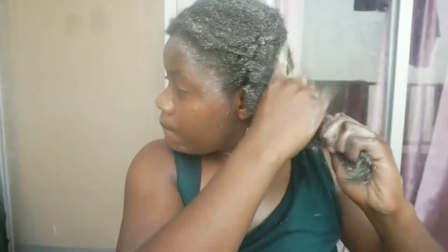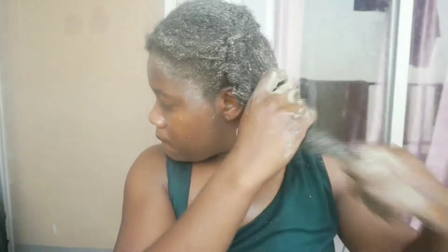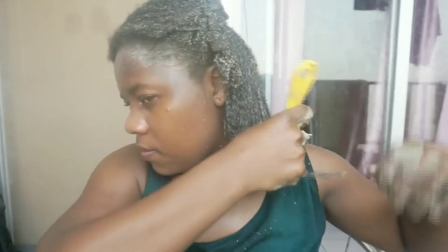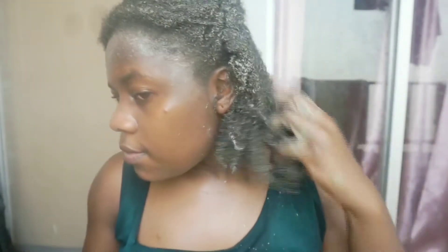I'm glad I didn't put on any attractive dress like before — even before I finished applying my hair mask, my whole body was a mess. My shoulders and dress were already dirty. So you want to make sure you take note of that and wear something you don't mind getting dirty.